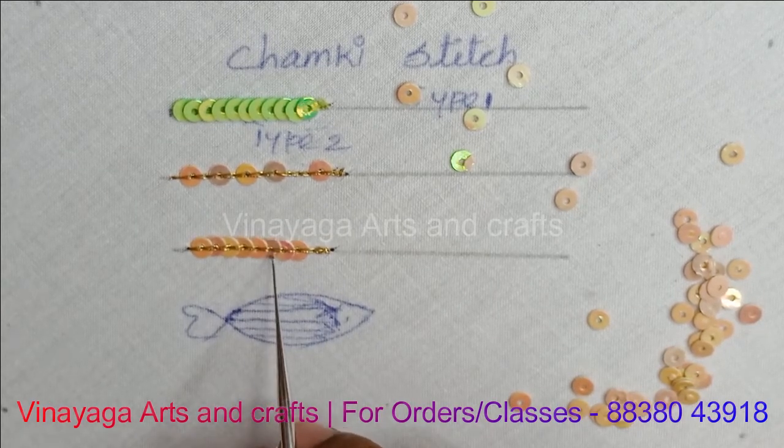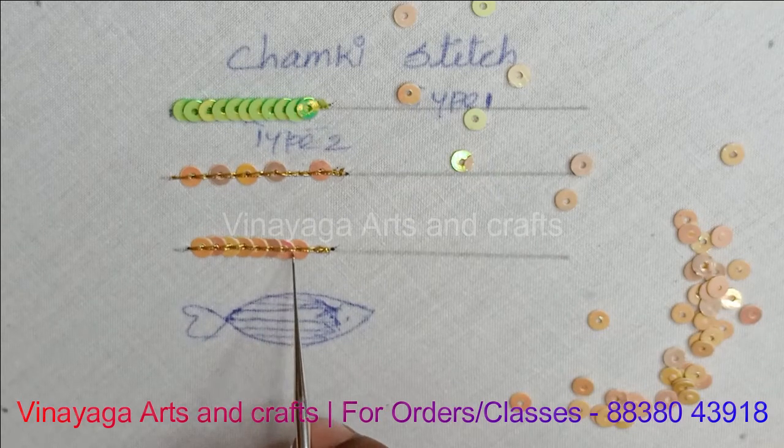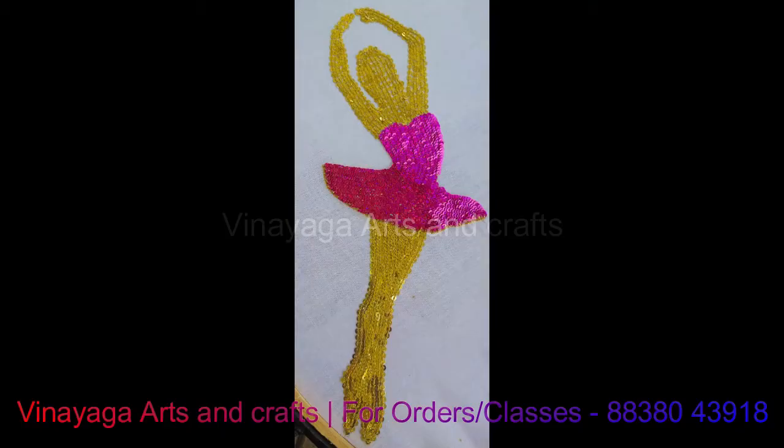We use gold and we use the same color. We will use the opposite color. This is a chamakki stitch Type 2. I will attach the reference.